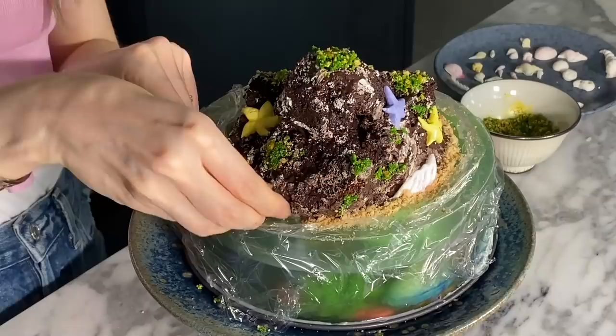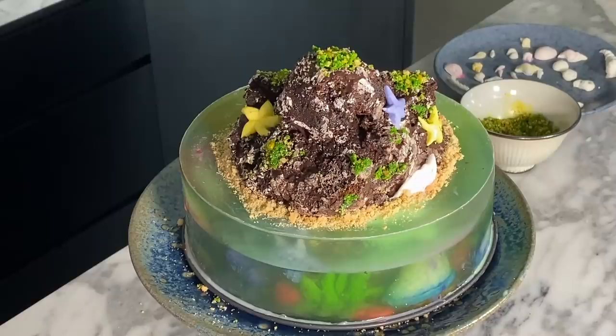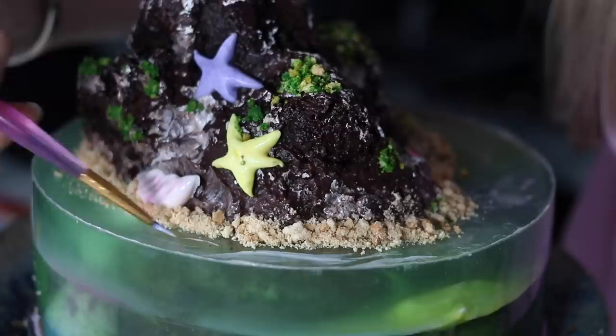Then just remove the guide. With a very thin paintbrush and some white icing color, I'm just going to paint some very fine water lines.